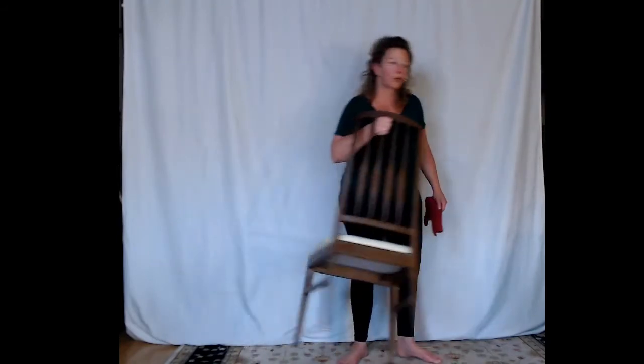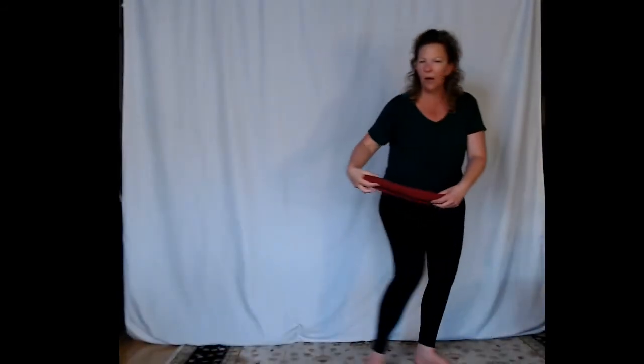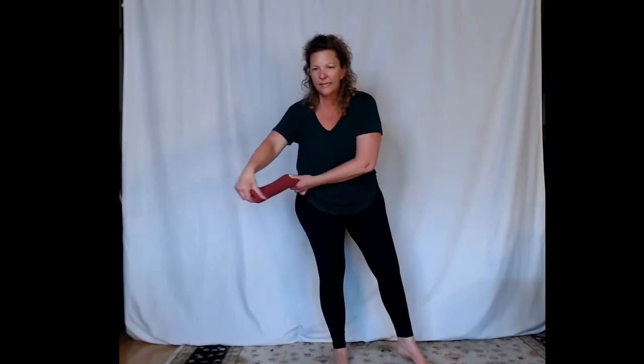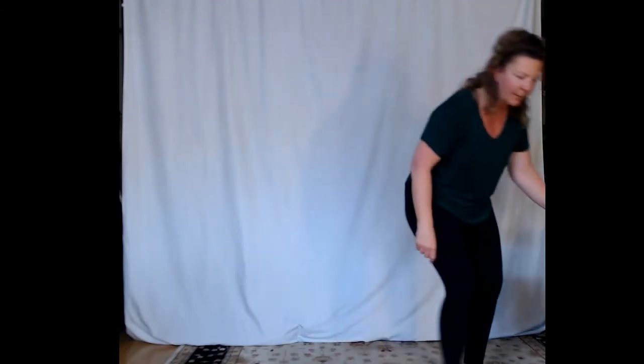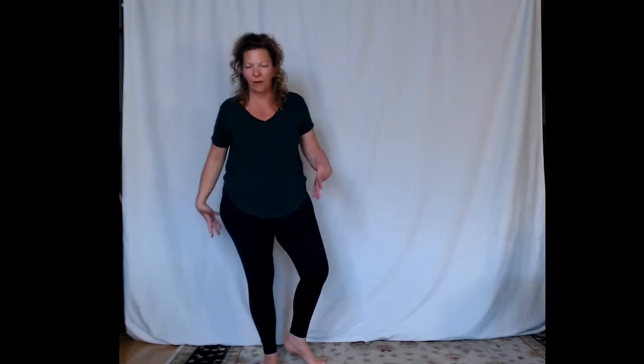Now we're going to come to a standing position. This will be where you may want your rolled towel — you can fold it lengthwise, though a larger rolled towel or rolled-up yoga mat works really well for the next part. I want to talk about hip hinging. We talk about the hip creases — it's hard to imagine where your pelvis is if you're not familiar with that. Take your hands and place them right in the hip crease, your pinky against the hip crease.